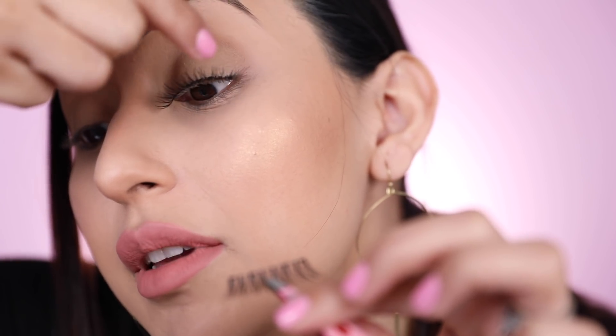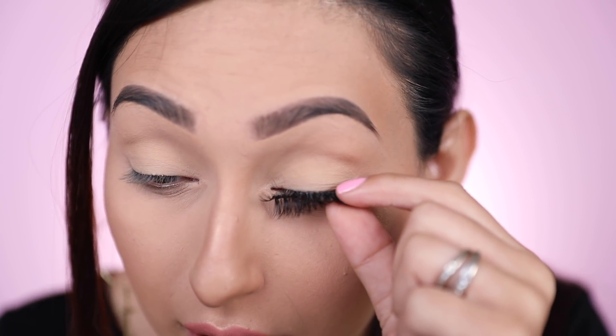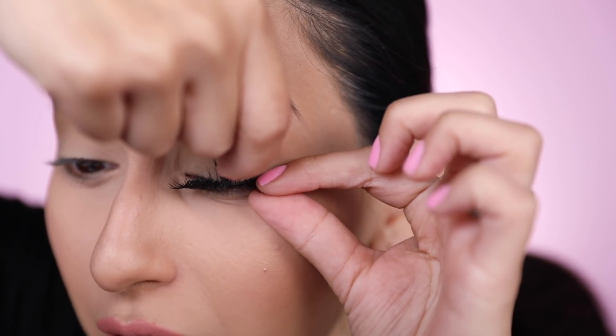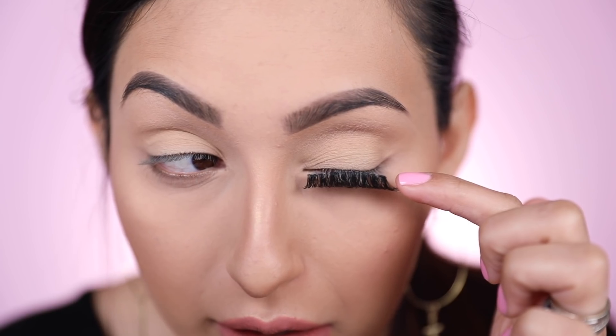Maybe if I pull my eyelid up. What if I try to just press it on? Oh my God, I feel like I'm going to poke my eye. Why is this so hard? I'm getting frustrated — I have no patience, you guys. I think I got it — no? Yeah? No. That corner is not looking cute at all. One last time and I'm going to try it with mascara. Maybe the mascara will actually help. I poked my eye, so I had to take a little break.